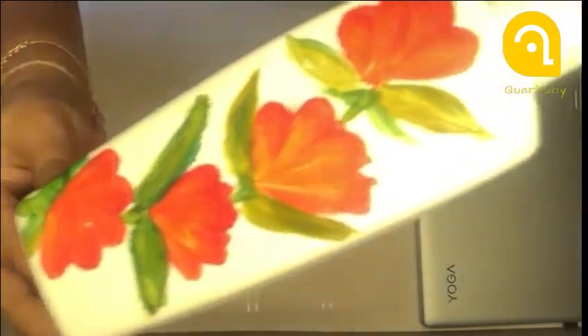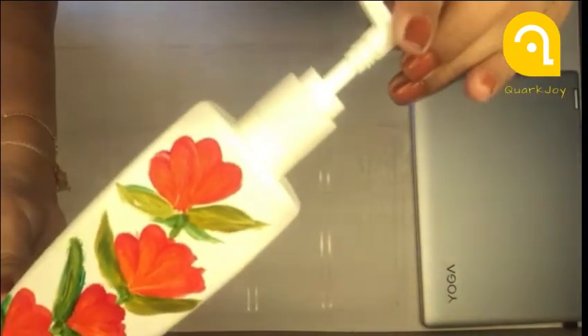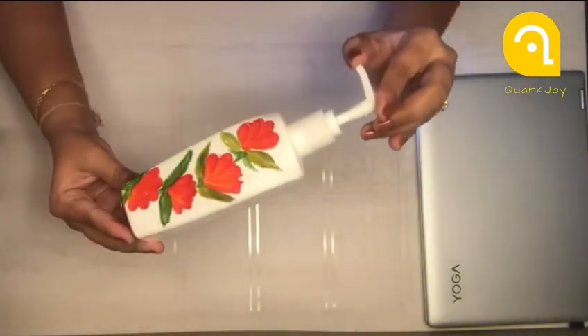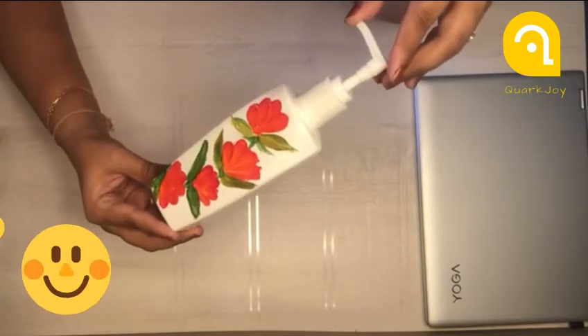Doodling, abstract, polka dots — whatever you want. I could have used the bottle as it is, but it was too clean and boring, so I thought I should make it more colorful. I hope you like my video.